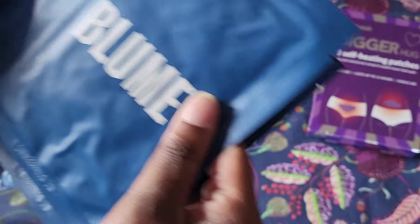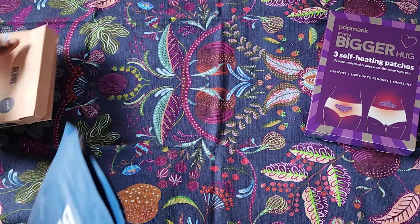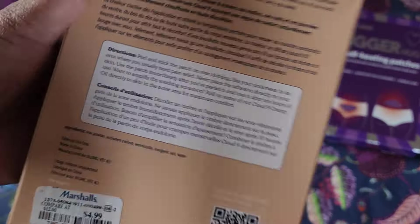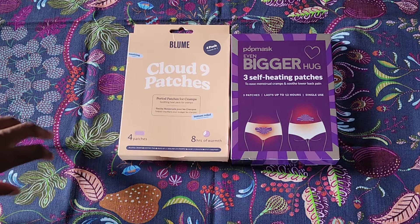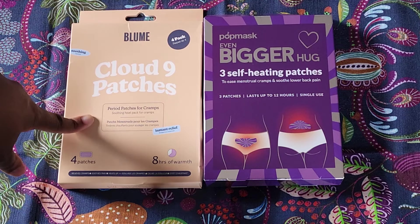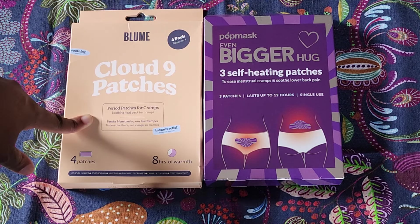These feel a little bit lighter individually than those, but this is what you get for four of them. It's the same thing — you put it on clothes. So these are two products I wanted to share with you guys. I'm very interested in what they can do, so I decided to pick them up. Have you guys had experiences with self-heating patches? I haven't had experience with them maybe in a few years. I think I got some years ago, but I have done regular patches where it has different ingredients to kind of help you.